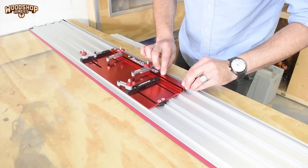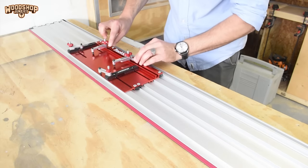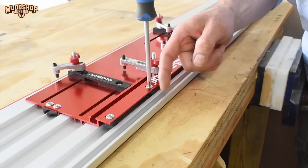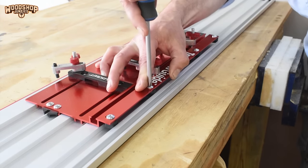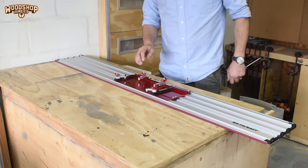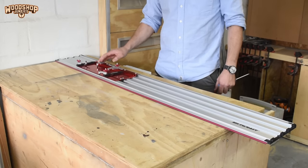In the manual the glide adjusters are mentioned as an optional addition to increase stability, but looking at the play I feel it is a necessity. To set it, the saw base needs to be pushed towards the cutting side and the adjuster pushed up against that surface. It was a little tricky to hold and tighten simultaneously, but now that the glide adjusters are installed the saw base is a lot more stable.